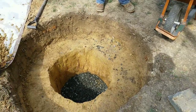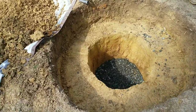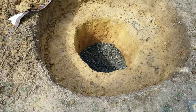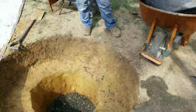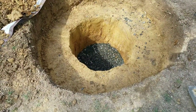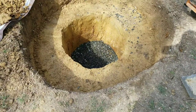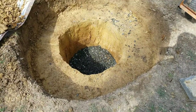Hey guys, it's Gonzalo again with another YouTube video — part two of dry well installation. So we finished the hole and we just added the gravel base, about an inch. We don't need too much; it's just to stabilize the drain well. As you can see, we excavated about 40 inches deep and then about a foot wide extra trench for the dry well.